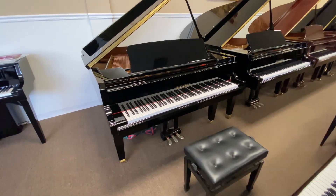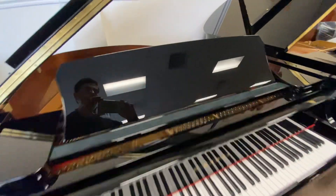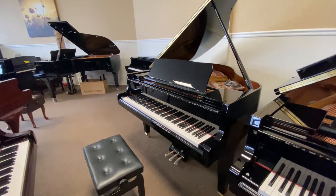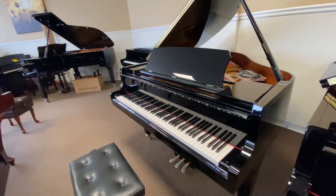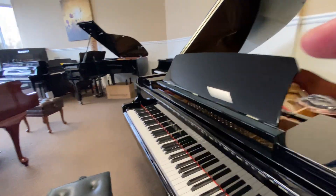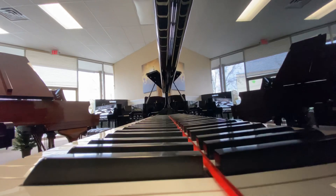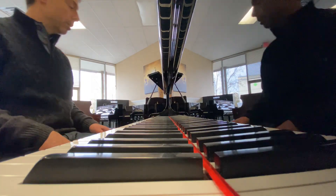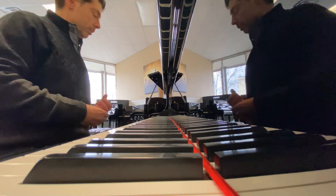Here is Kawai's GL-10. This is the five-foot Kawai, brand new, uses the same carbon fiber action as the Shigeru Kawai's and all of the Grand Kawai's. This is a great piano in the five-footer, probably the best five-foot Japanese piano made. Let's take a listen.